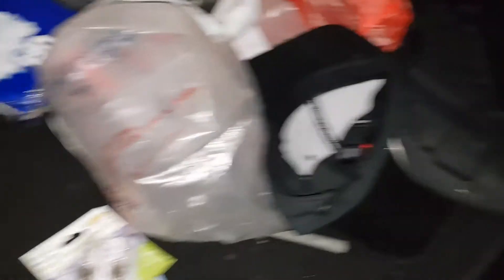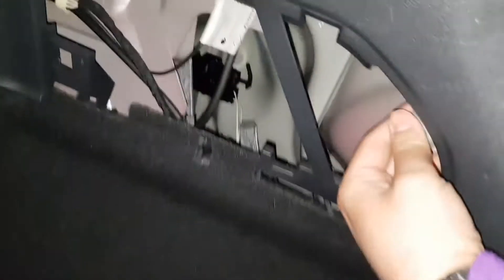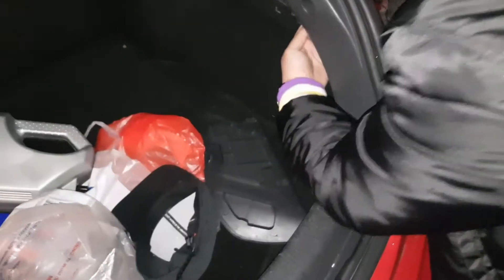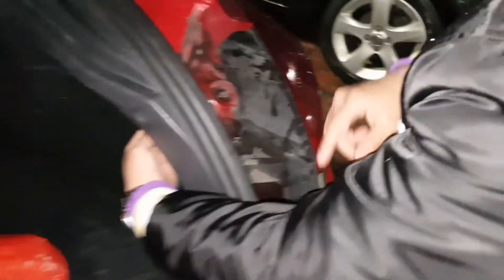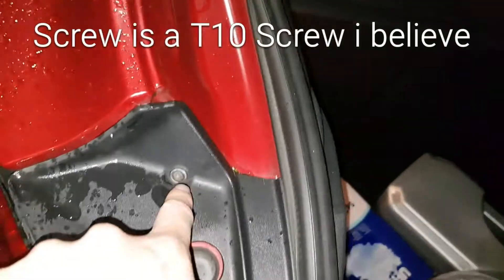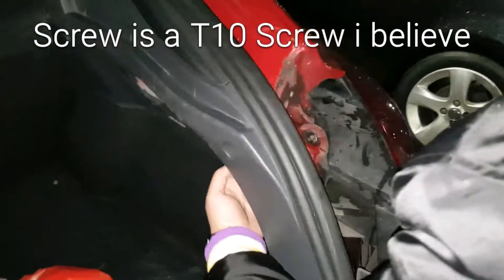Simply just pull it out, and then behind that there's a white screw thing. You just want to twist it out — there's another one there as well, twist that one out. Then you need to get all this to pull out to change the bulb. That bracket I just took off — there's a screw there, just pull it off. Simple as that.